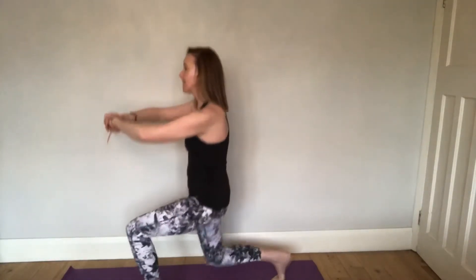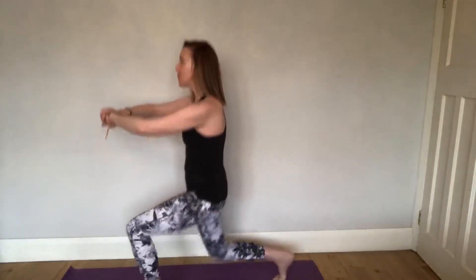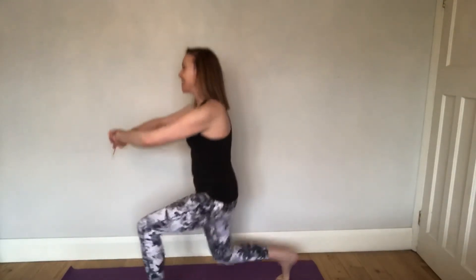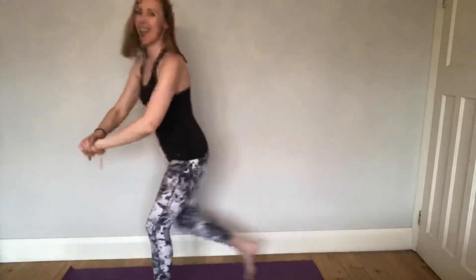Eight — seven more. Four — three more: five, six, seven. That's 15 on each leg. Good work guys, well done!